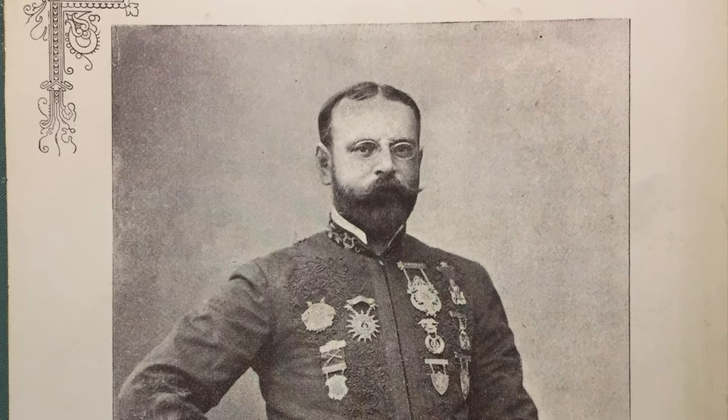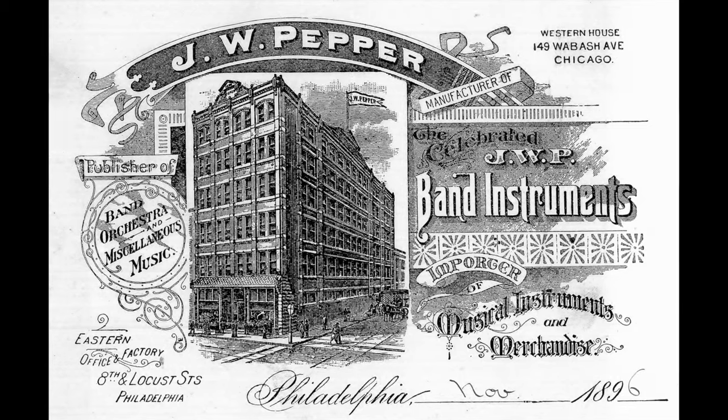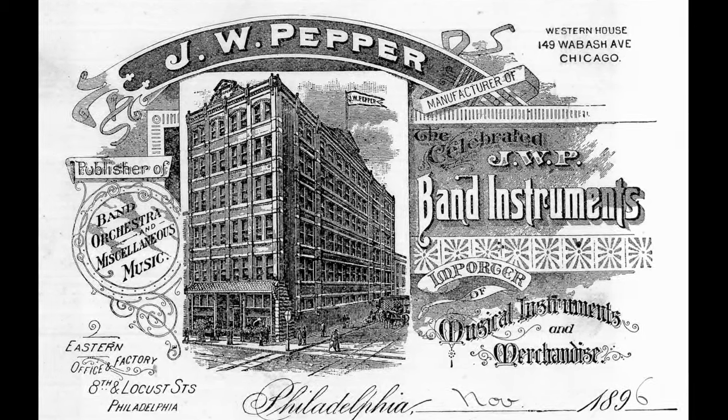But what almost no one knew for the better part of a century was that the very first sousaphone was built by J.W. Pepper of Philadelphia in 1895.